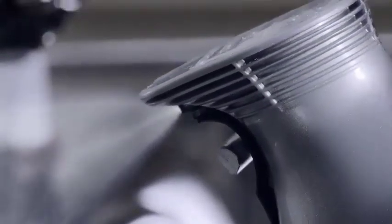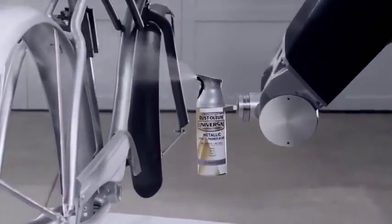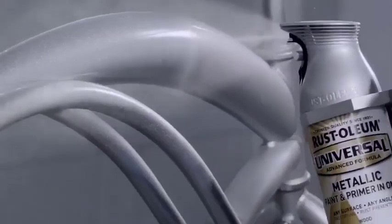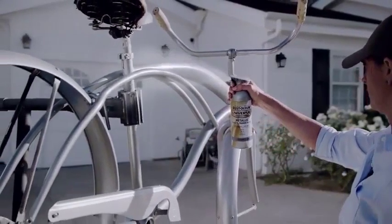This is no ordinary spray paint, with a precise blade pattern that will cover any surface it sprays 360 degrees. Featuring a one-of-a-kind patented comfort grip that puts all this innovation within the palm of your hand — it's Rust-Oleum Universal.